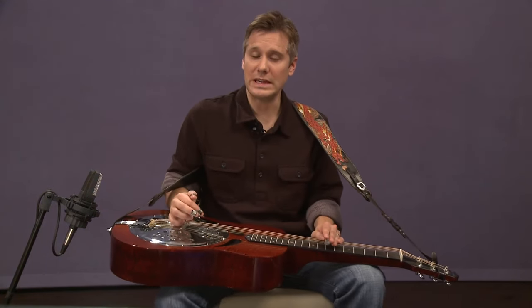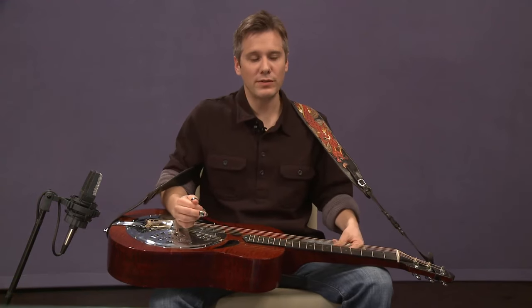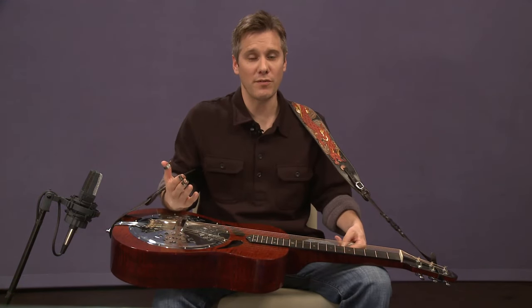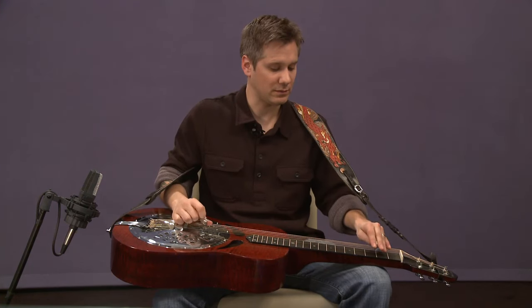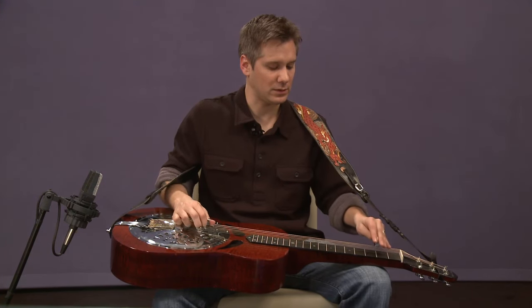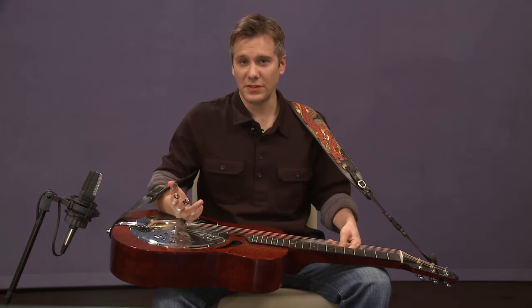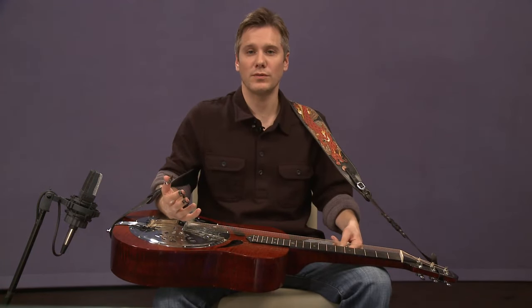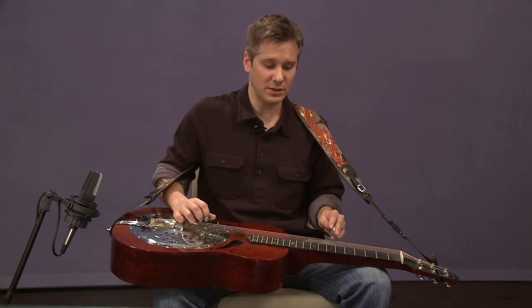This song is in the key of D, and we were playing in a previous lesson a sort of dobro-ified version of this. But that's not the actual melody — that's just a less cumbersome way to play it. The actual melody is this.